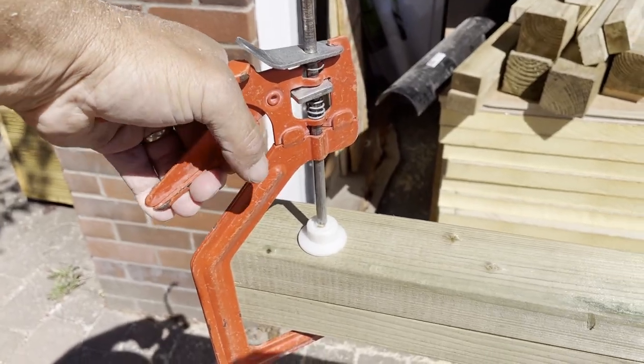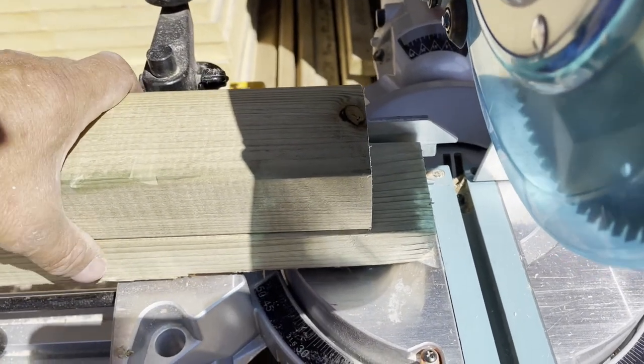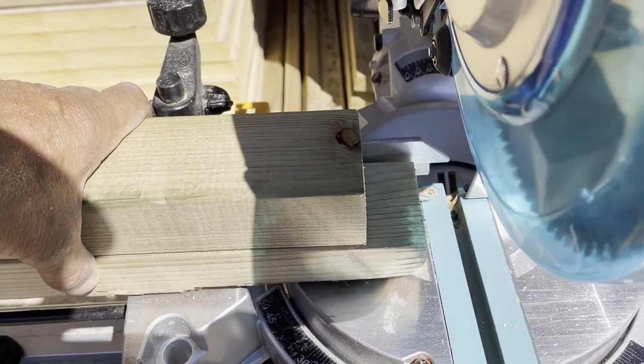I'm clamping the template on top of the piece of wood to cut, and then I'm guaranteed the same length of timber every time.